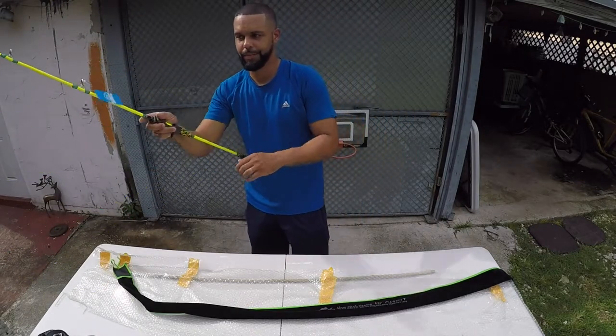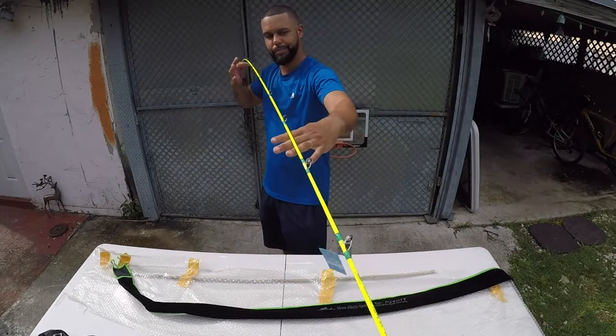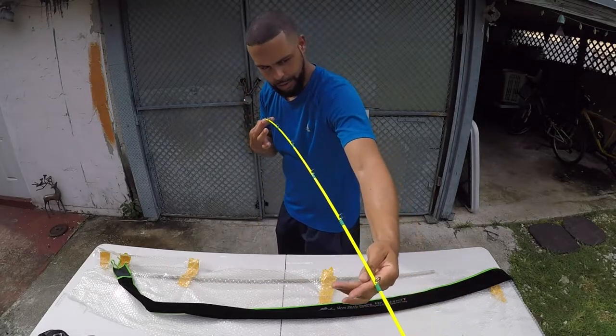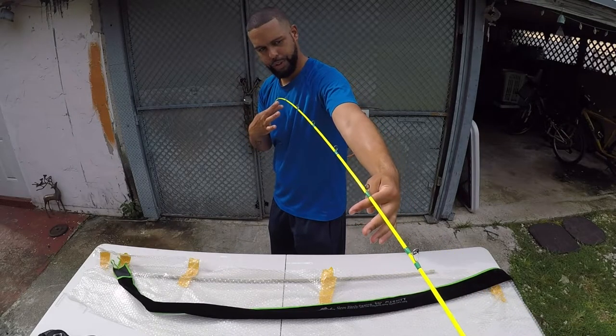Very light. The way you test it — you grab it halfway through and see how the bend is. The bend is pretty good, about halfway through the rod. Yeah, it's pretty good.